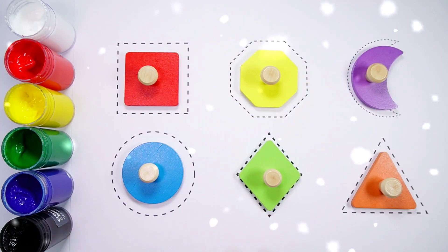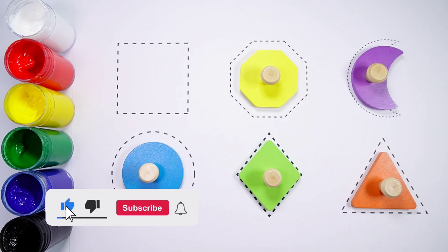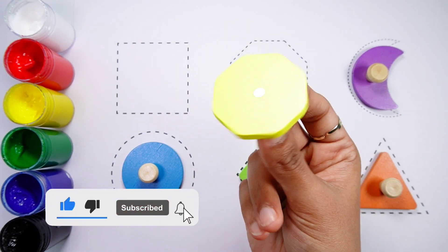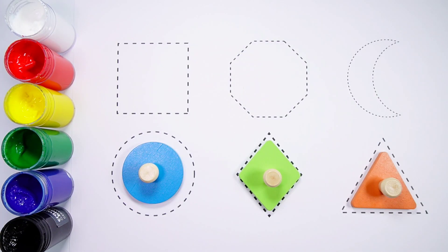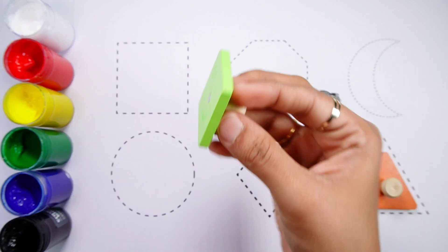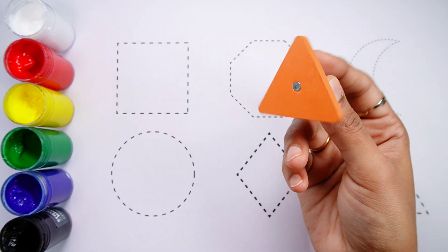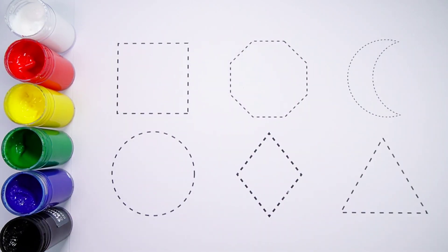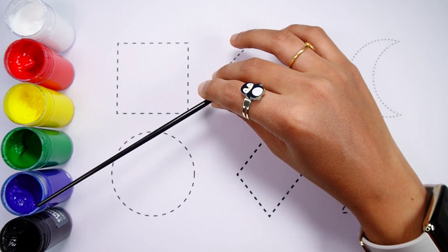Hello kids, let's learn some shapes. Square — a red square. Octagon — a yellow octagon. Crescent — a purple crescent. Circle — a blue circle. Rhombus — a green rhombus. Triangle — an orange triangle. White color, red color, yellow color, green color, blue color, black color.